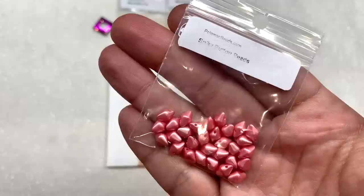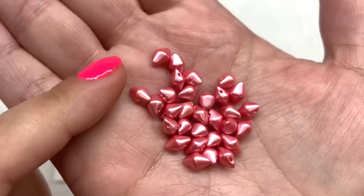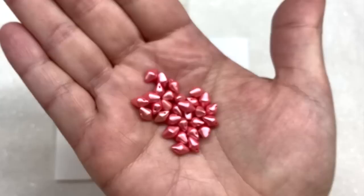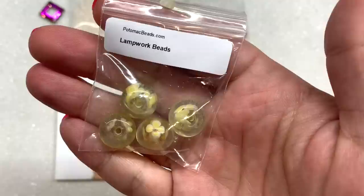Our next bag contains some spiky button beads. I received mine in this pretty rosy pink color with a satiny finish. These are a one-hole bead — one that I haven't received before, so that's always fun. That's another thing I appreciate about these Potomac subscriptions: you're going to get some really interesting shapes, and also things you can find on their website, so if you want to order more or in different colors, this is a great way to sample.